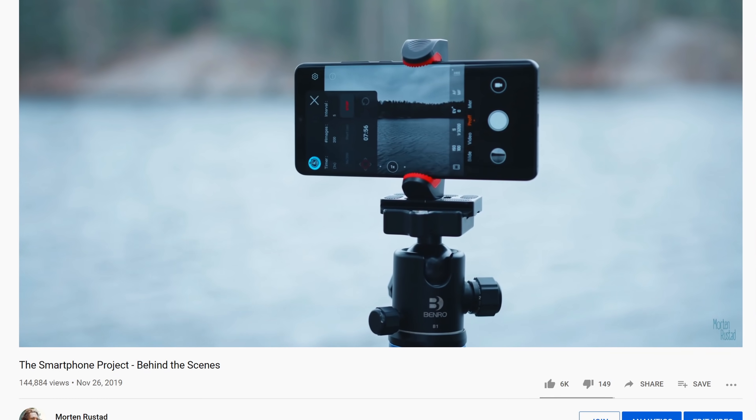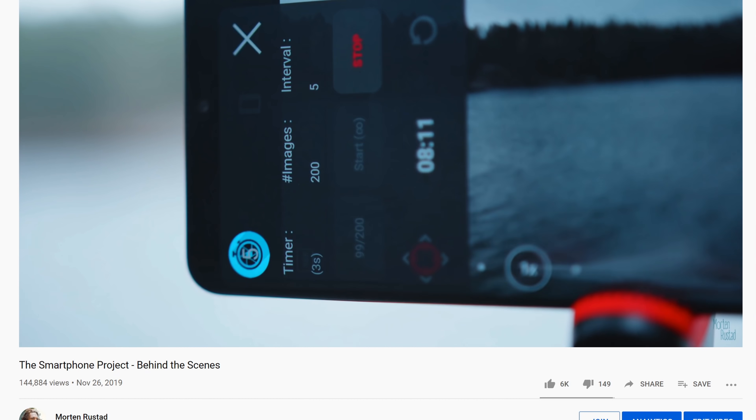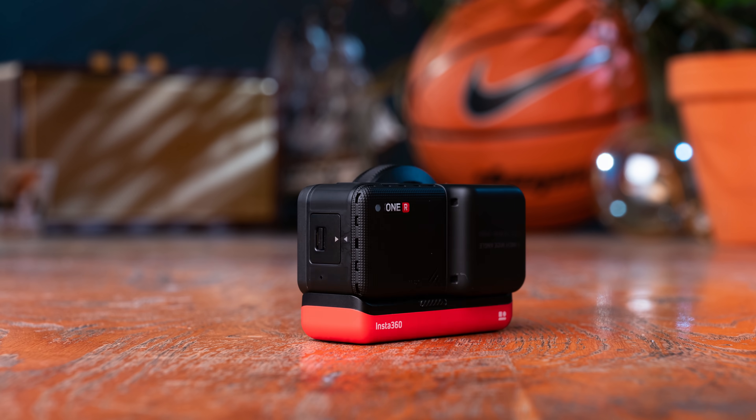About a year ago I made the smartphone project where I pushed the camera of my smartphone to its limit in order to try to create professional grade time lapses. I got a comment on that video saying I should do the same with an action camera, so it was perfect timing when I got an email from Insta360 asking if they could do a sponsored video where I tried to do the same thing with their new camera, the Insta360 ONE R.